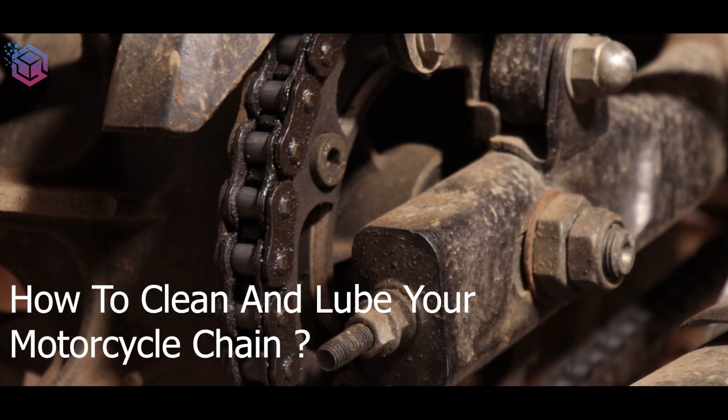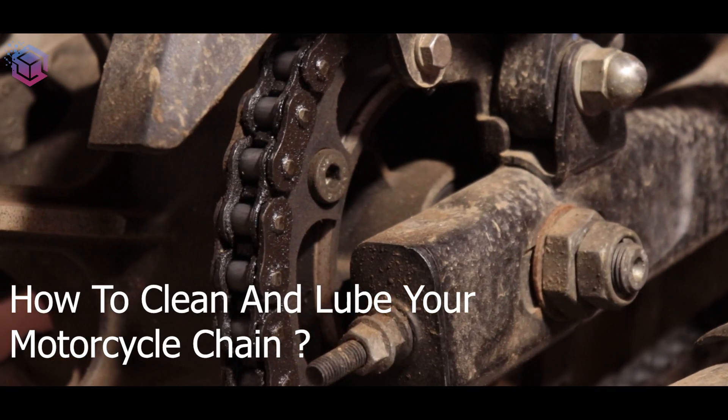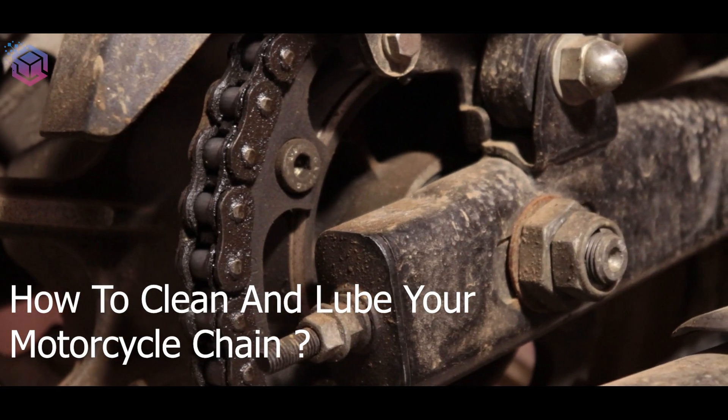How to clean and lubricate your motorcycle chain at home. I'll be showing the simple steps that you need to know.